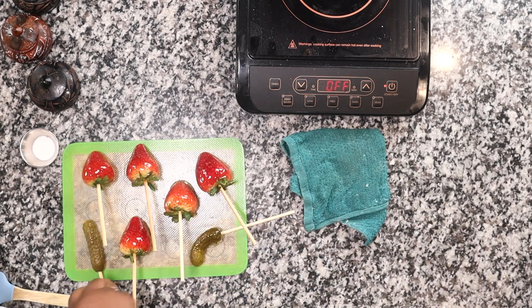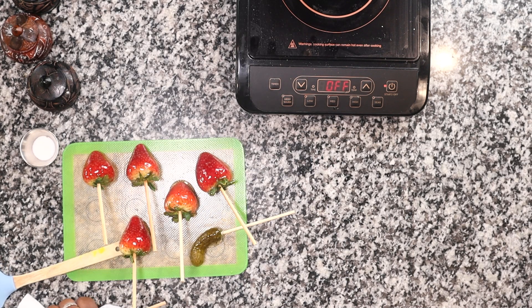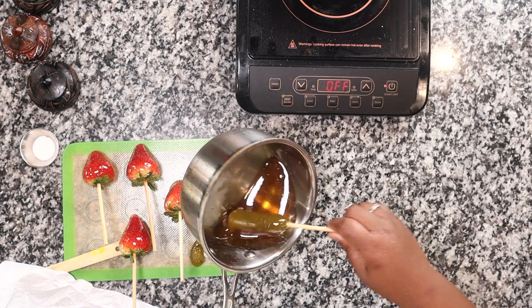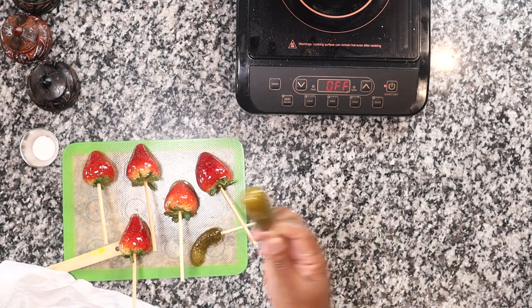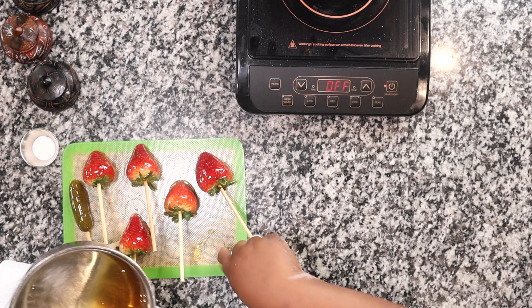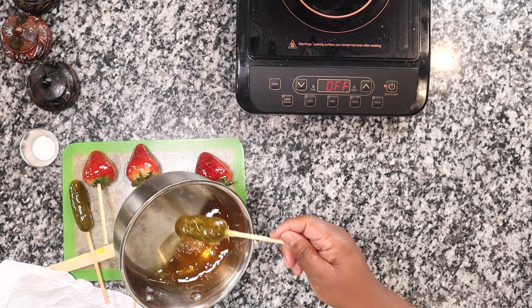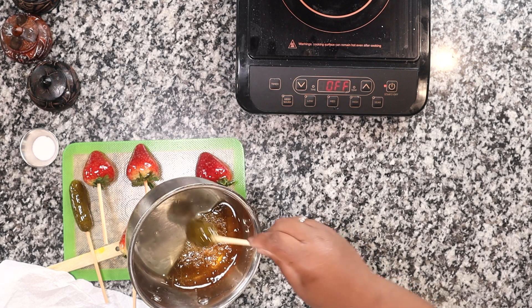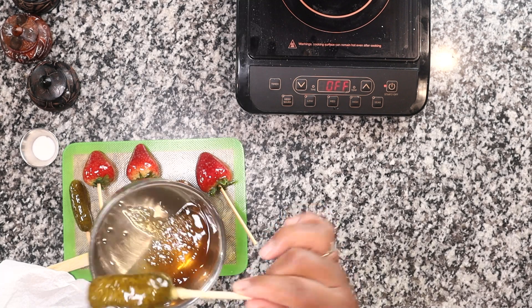Let me pat this one dry — get it good and dry. You hear it cooking? That's why I say you've got to be careful with your babies around this. You gotta let it cool off a little. You can see they juice really well — I'm going to try this one.